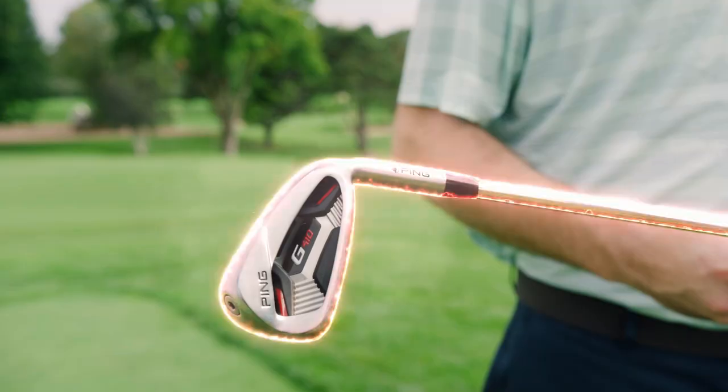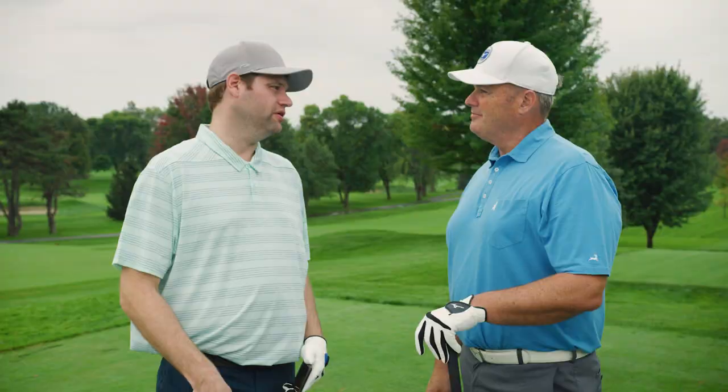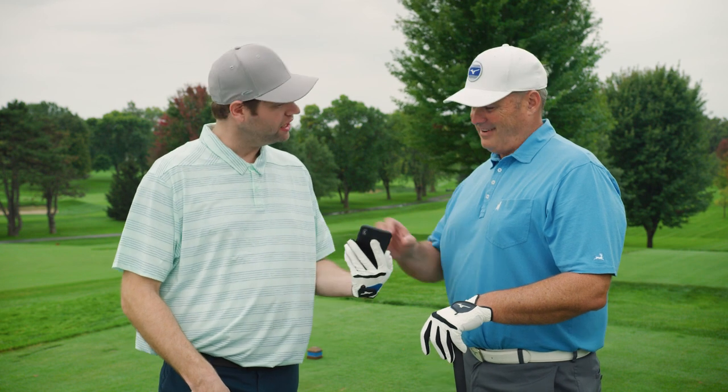Whoa! What kind of club is that? This is a Ping Callaway Titleist TaylorMade Mizuno Cleveland 9-iron Wedge Putter Driver Hybrid. Fully customized, SecondSwing.com.